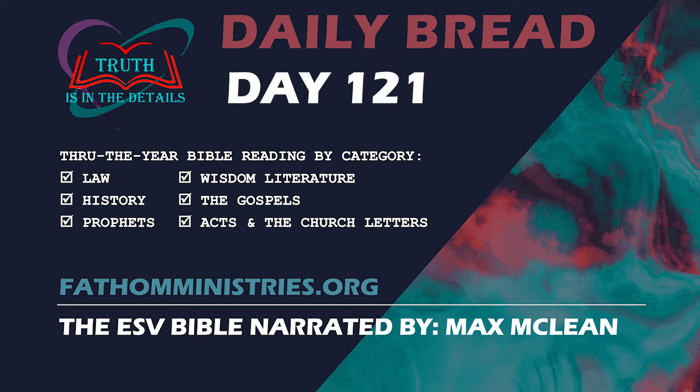Welcome to today's Walk Through the Bible by Category. We have six categories with one chapter each. This will take us through the Bible in less than nine months. Our first category begins with a reading from the Torah, God's Law Through Moses.